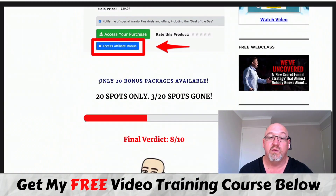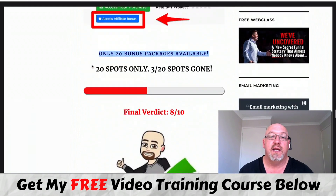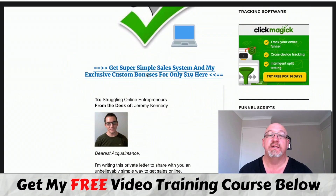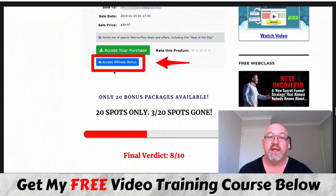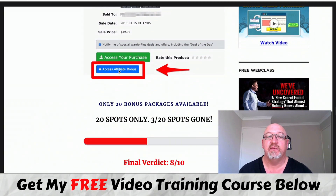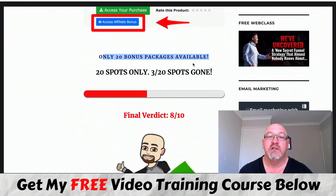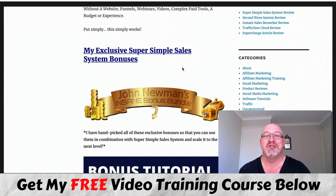As usual, I'm only offering 20 of these bonus packs, so if you want to pick them up, get them before they're all gone. If you want to pick up these bonuses and this course, all you need to do is get to this page, click on any of these links throughout the page, get to that sales page, go to the Secure Warrior Plus checkout, and then in your Warrior Plus account and purchase history, you'll be able to access your purchase and directly below that, all of these bonuses. I only have 20 of the bonus packs available. So that's it from me - that's my Super Simple Sales System review.